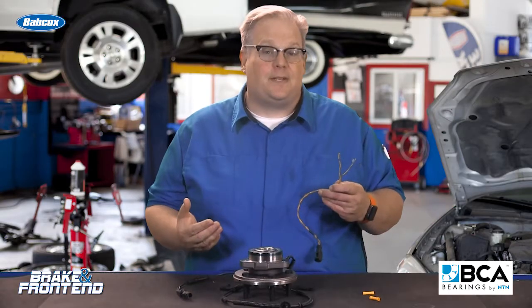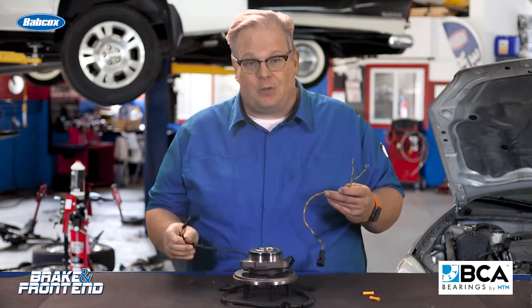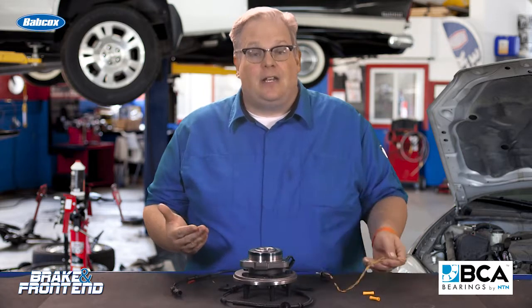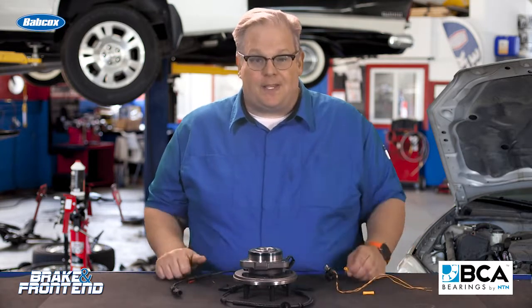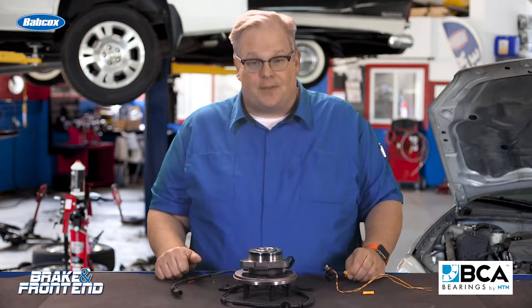If you're thinking about repairing a wheel speed sensor harness, think twice. It's actually cheaper to buy a new one. Why? Because you're saving your labor and also saving yourself a comeback. Butt splices and stuff like this may seem cheap, but they could introduce a problem somewhere down the line.